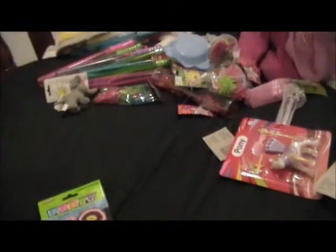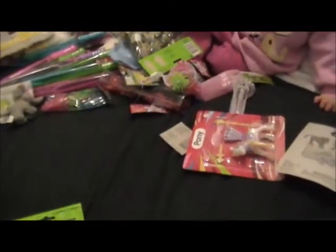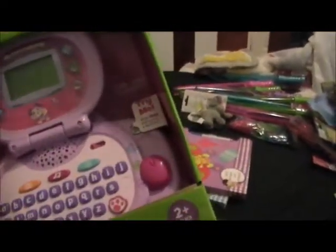That is all the stuff we got, and I think I spent about $96 total. I did buy the alphabet toy which was $49 something, so that's about $60 on Mia's presents and $40 on games and lolly bags.